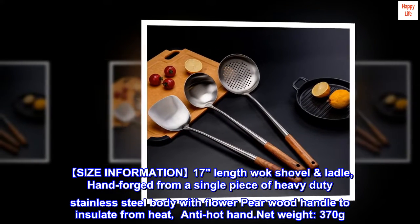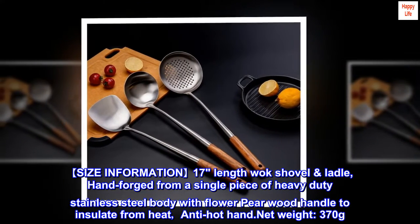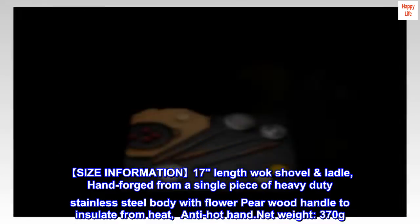Size information: 17-inch length wok shovel and ladle, hand forged from a single piece of heavy-duty stainless steel body with floral pairwood handle to insulate from heat. Anti-hot. Net weight: 370 grams.